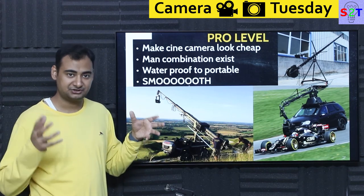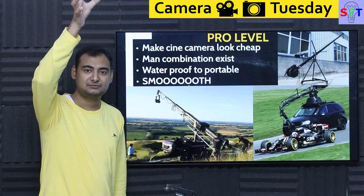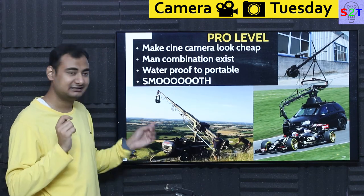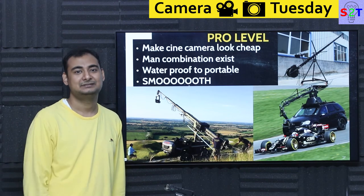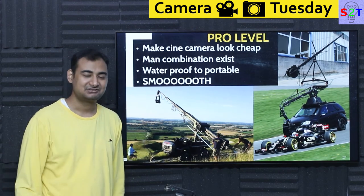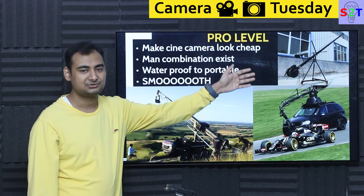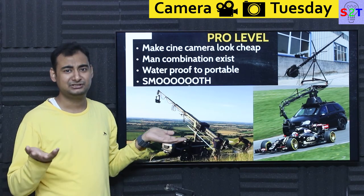There are also highly complex and waterproof pro crane options. You've seen scenes where a person falls from the sky and the camera follows them into water — sometimes that's CG, but sometimes they literally dunk the camera into the water if it's watertight. It's the easiest way to achieve that authentic feeling of someone falling, and it continues to be done. There are also waterproof dollies and crane arms for such shots. And for portable needs, there are options that pack down into just two briefcases.